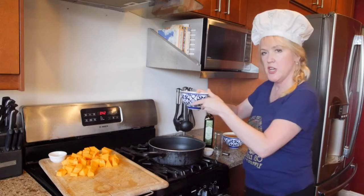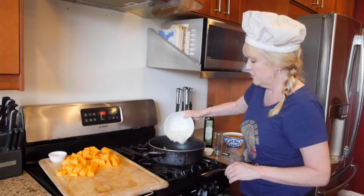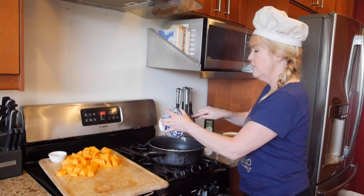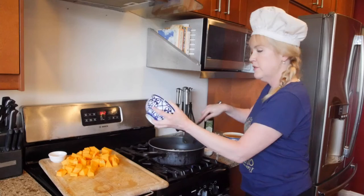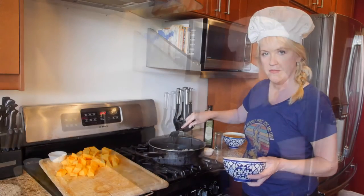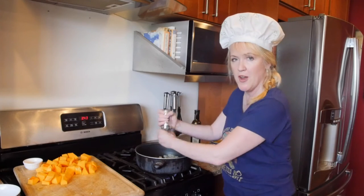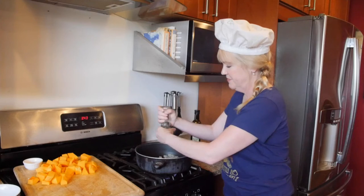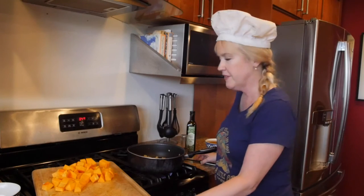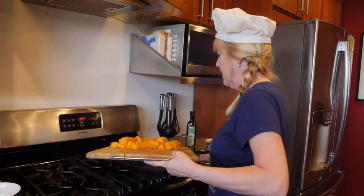First we're going to have our large onion. I put the olive oil and allow it to heat up in the pan. We're going to put our large onion in here and cook it for about five to seven minutes or until the onion becomes translucent. Don't forget your half a teaspoon of salt and your fresh ground pepper.